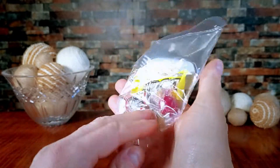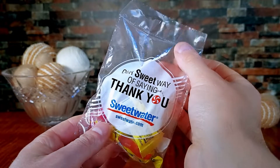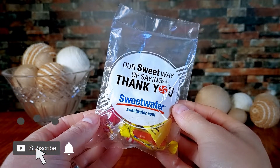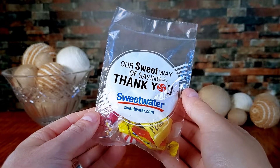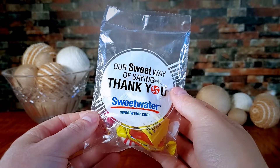Before we unbox the product, I want to say that I did buy this from a company called Sweetwater. I am not in any way sponsored by them, but I wanted to mention that they have great customer service. Every time I purchase a product from them, a salesperson actually calls to confirm and let me know that they have received my order. In addition, they always include this little bag of candy that you see here, going along with a Sweetwater theme.